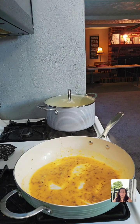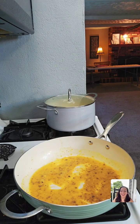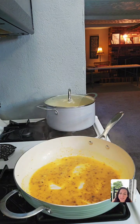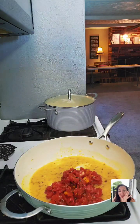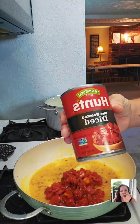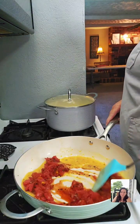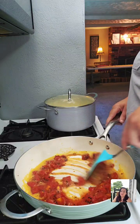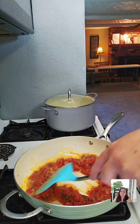Thank you guys for coming in, for the gifts — I appreciate you all so much. We've got diced fire roasted tomatoes going in — they smell so good! What are you making again? Cajun shrimp linguine.